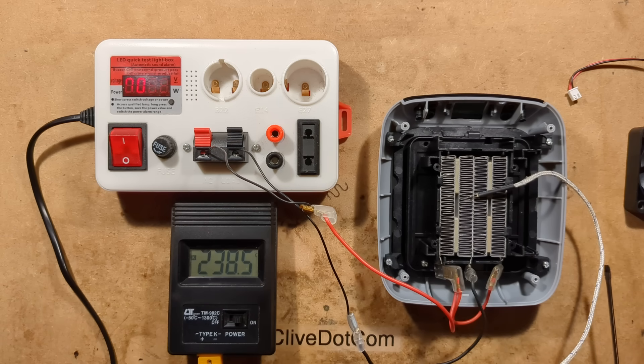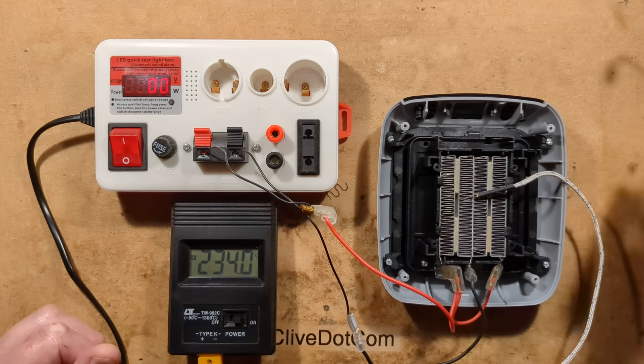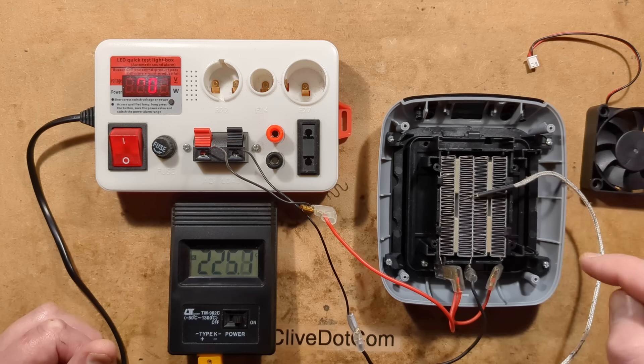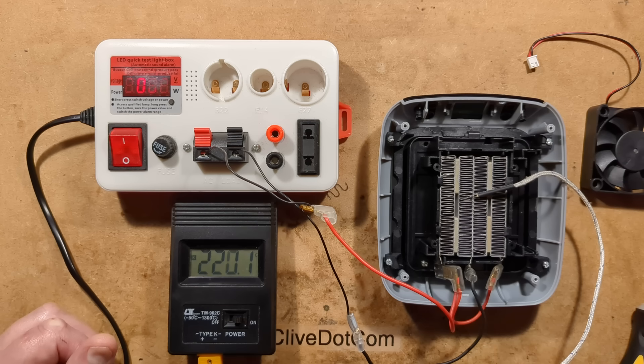So the answer of what happens then - I don't know how well the fan would survive in the vicinity, but it looks like at least for short-term situations if the worst went wrong, the PTC heater is potentially going to self-regulate, and the plastic surround that it's in does look like it may be capable of tolerating that for some level of time.